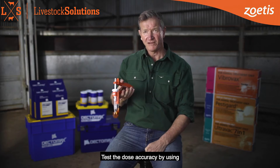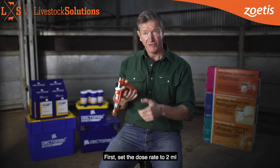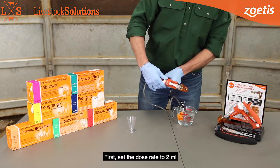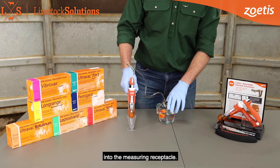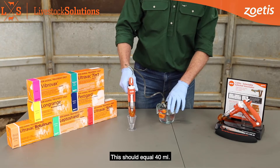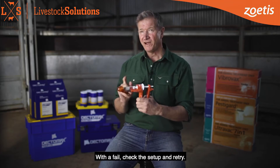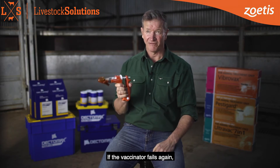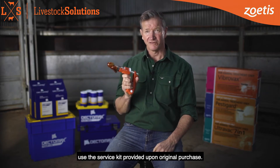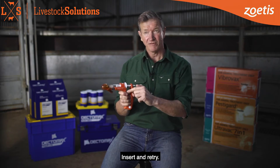Test the dose accuracy by using a graduated measuring receptacle. Set the dose rate at 2ml and then apply 20 full doses of water into the measuring receptacle. This should equal 40ml. There may be a fault if this doesn't occur. With a fail, check the set up and retry. If the vaccinator fails again, use the service kit provided upon original purchase. Insert and retry.